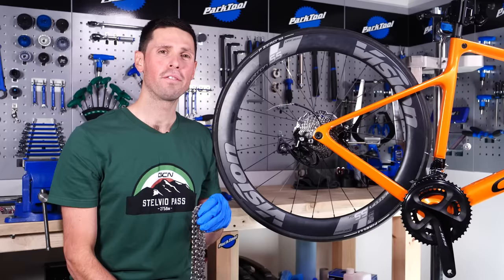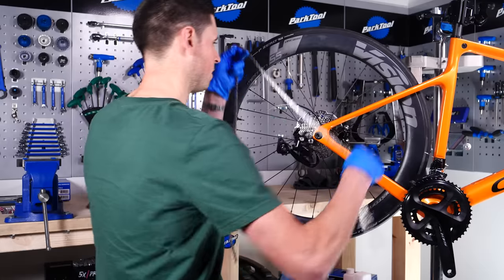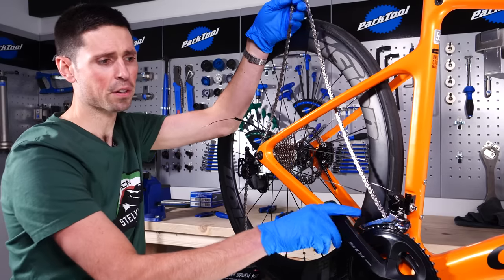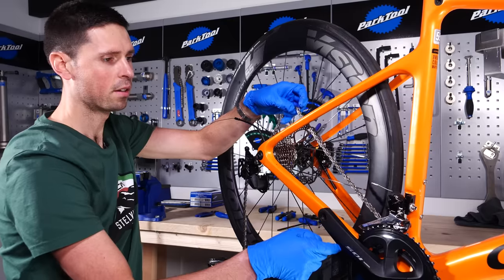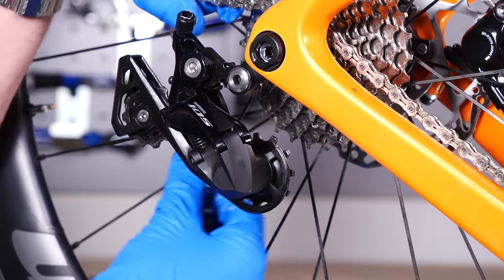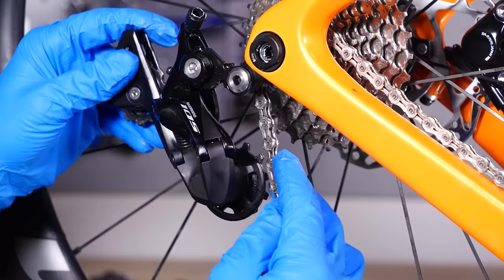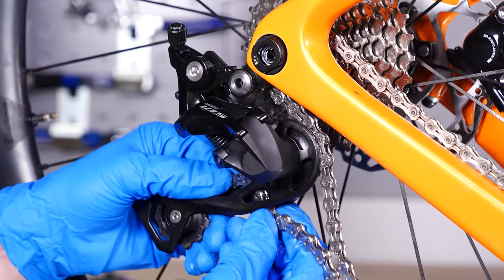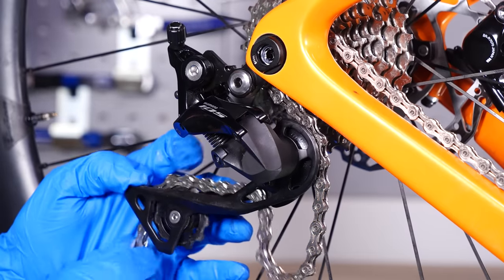Now that we've got the derailleur fitted back on the bike, we can get our chain that we set aside earlier and now look to refit it. We can start by threading the chain through the front derailleur and using the cranks to bring the chain round. Once that first half is on, we can take the chain, guide it over the cassette, and carefully round, tucked under, through to the top pulley wheel. Line it up on the pulley wheel, take the chain, and push it straight through, taking care to slide it through the correct way onto the lower pulley.